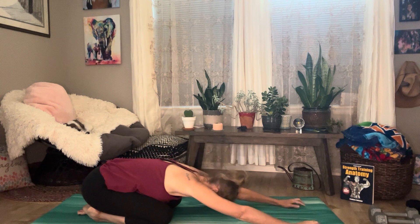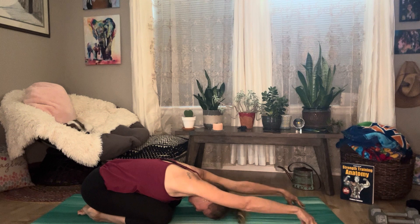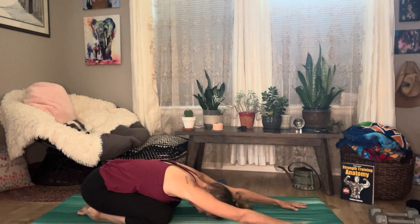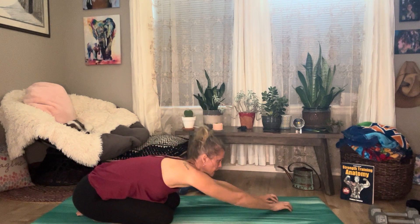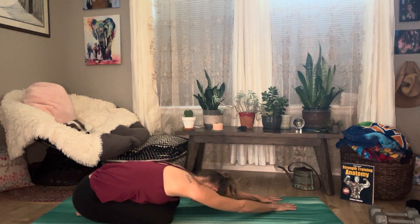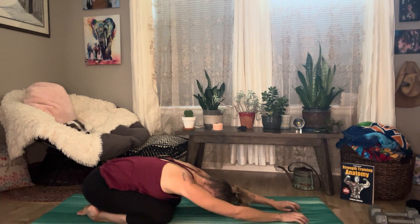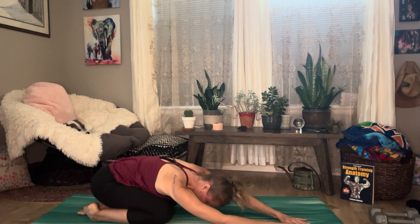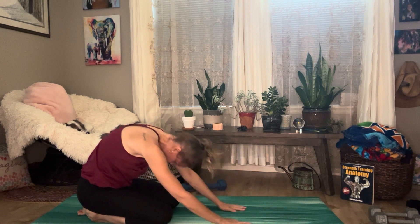Forward fold with the arms out — fingertips or palms down, and you can drop. I'm going to drop my hip to the right and walk my hands over to the left. Come back to center. Remember, these are six to eight breaths, one minute hold, and then back to center, then rolling up nice and slow.